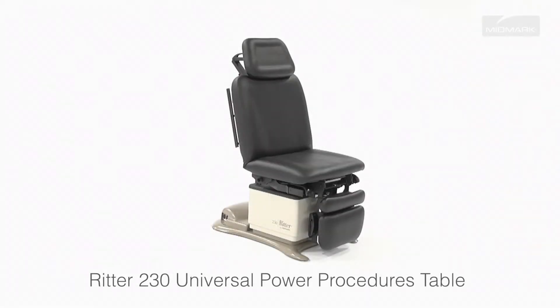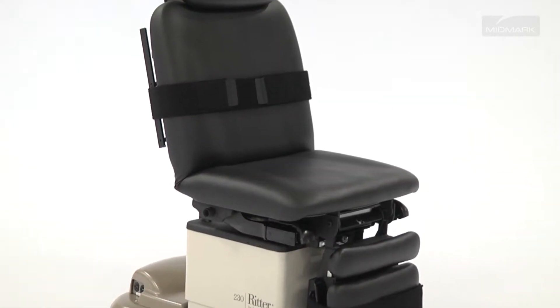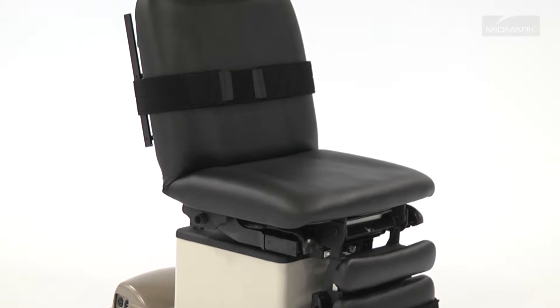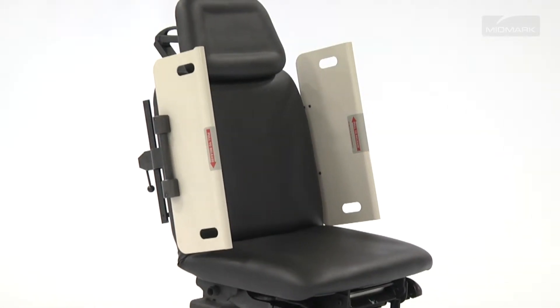The RIDDER 230 Universal Power Procedures Table is designed to be easily enhanced with a variety of accessories to fit your patient's and practice's specific needs. For procedures that require added patient security, your table can be equipped with either Security Straps or Security Side Panels, depending on the needs of the procedure.